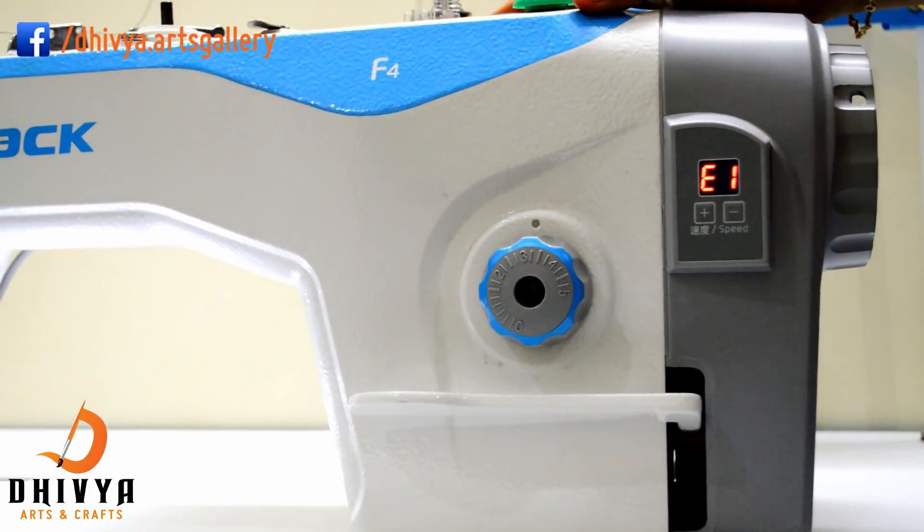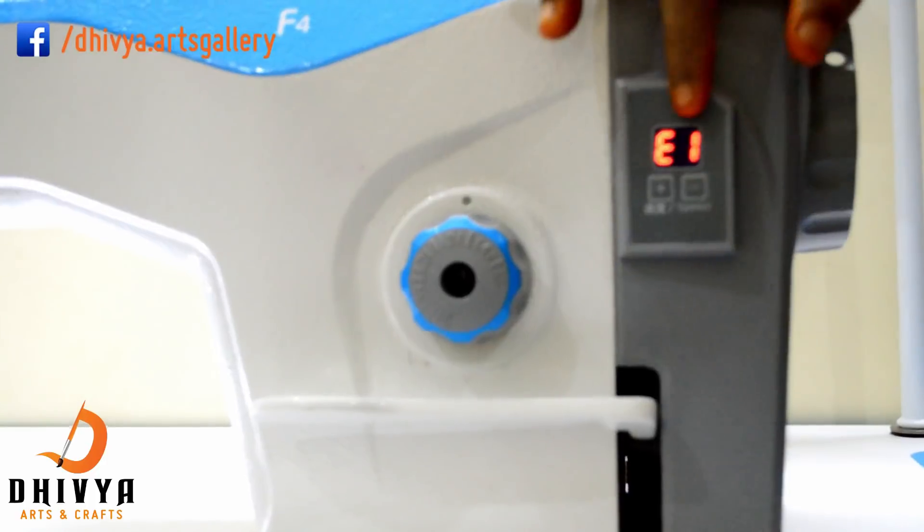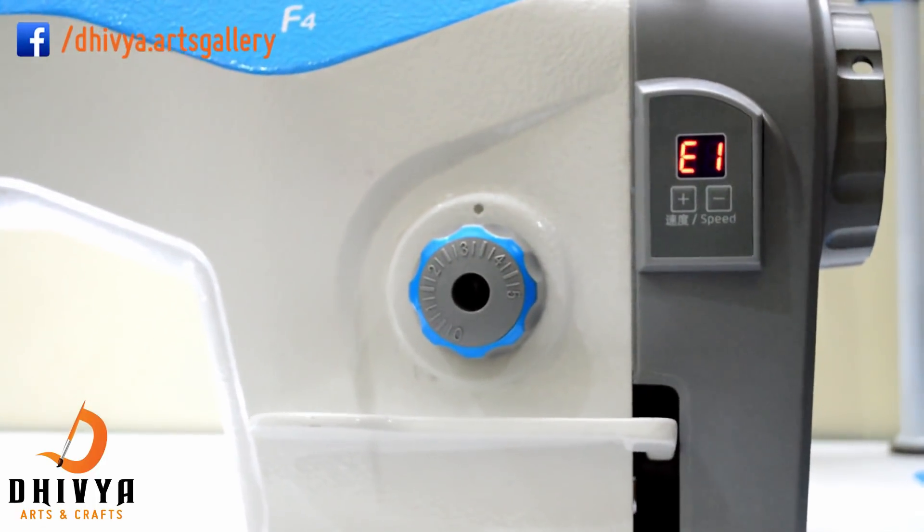Now we are going to use the JAT F4 machine. E1 means error. We are going to rectify the error.